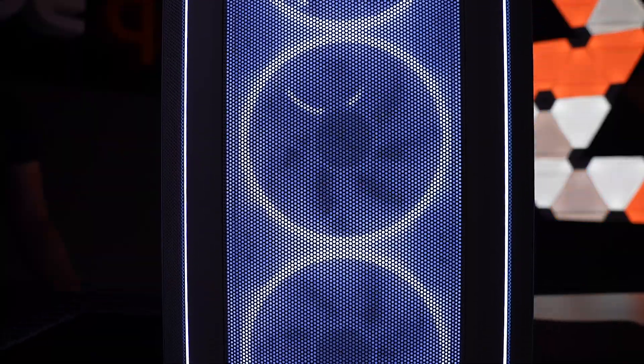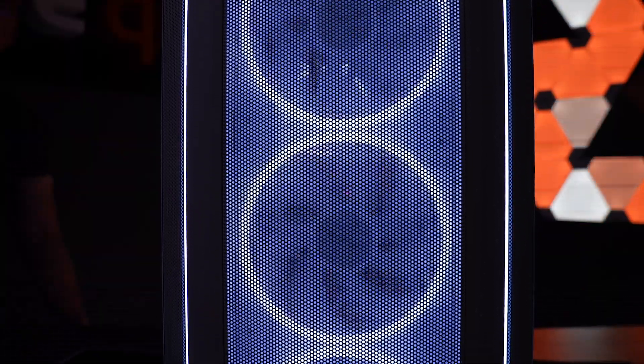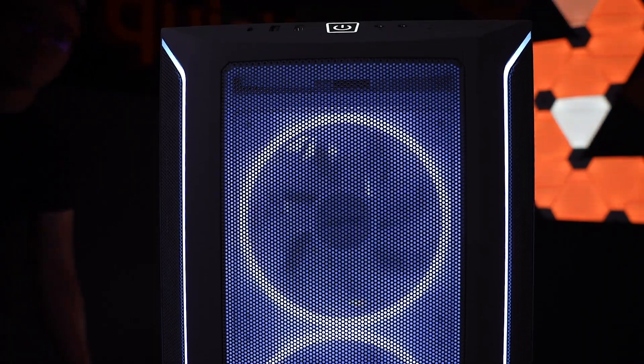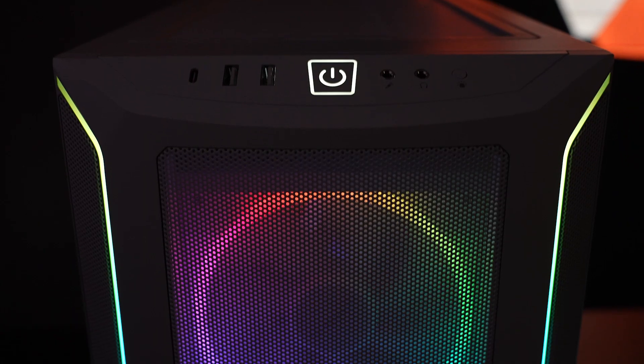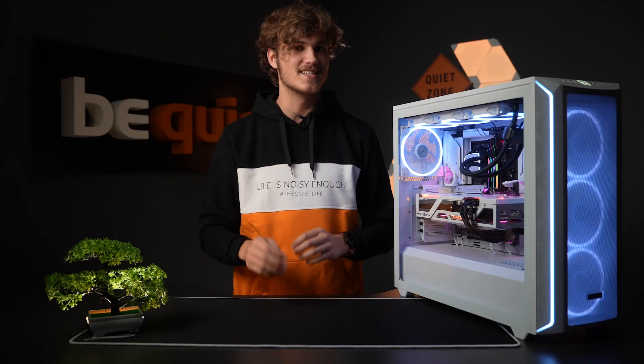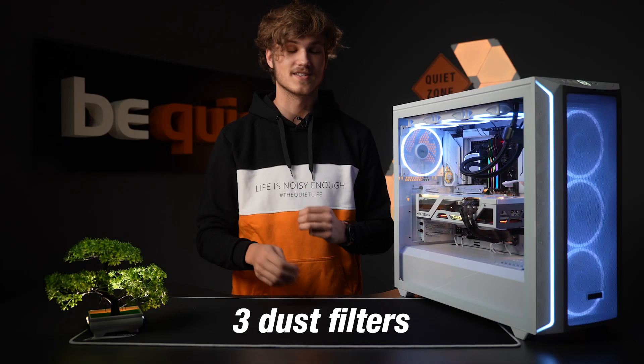This design allows the 140mm LightWings in the FX variant of the ShadowBase to draw cool air from the front without any hindrance, and the RGB effect is even more pronounced. This case has a total of 3 dust filters on the front,